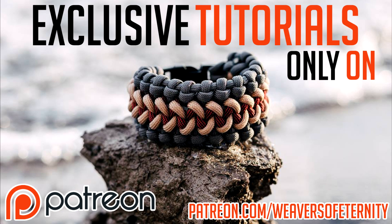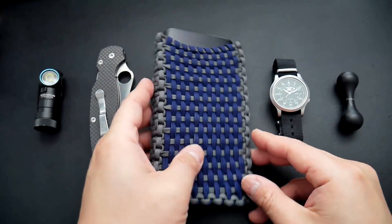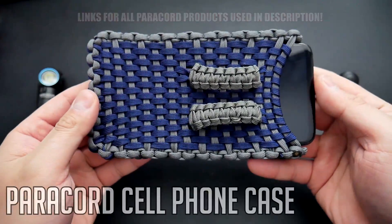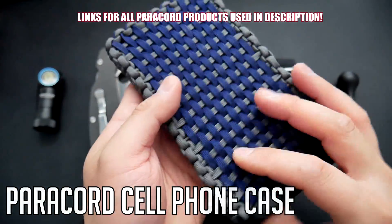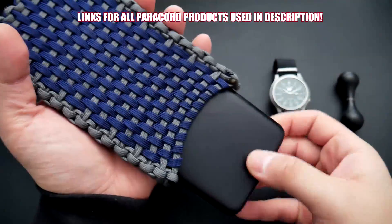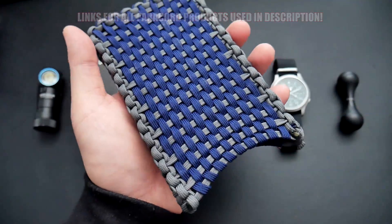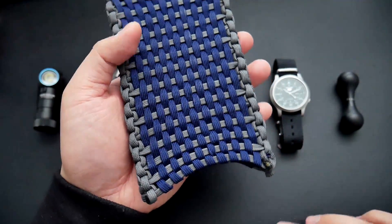Get access to exclusive tutorials and take your paracord weaving to the next level by supporting this channel on Patreon. Hey, what's going on guys, Tim here again. In today's video we're learning how to make a paracord cell phone holster that you can loop onto your belt. This idea was inspired by East Coast Cord, so go check them out. Hope you guys enjoy it — let's get into the tutorial.